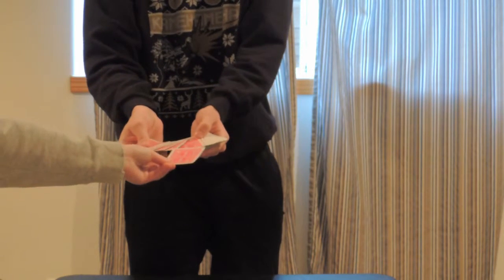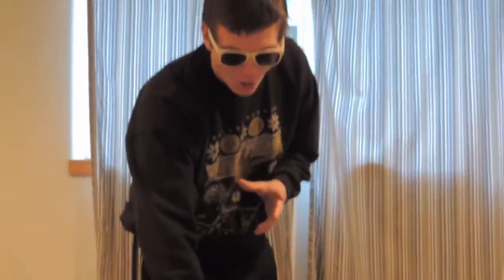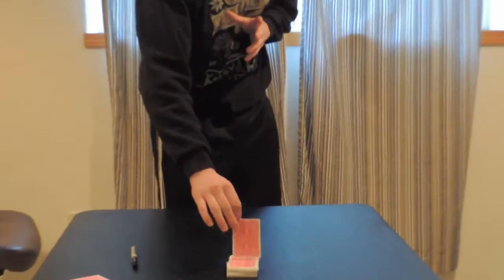And now I'm going to take it and put it anywhere in the deck — anywhere you like, please. Right there. Okay, we're going to put it in, square it up. Now, I actually have no magic myself; it's all within this pen and the actual deck of cards. All I need to do is give a little snap, and the card will jump to the top of the deck. Let's see if it has happened.